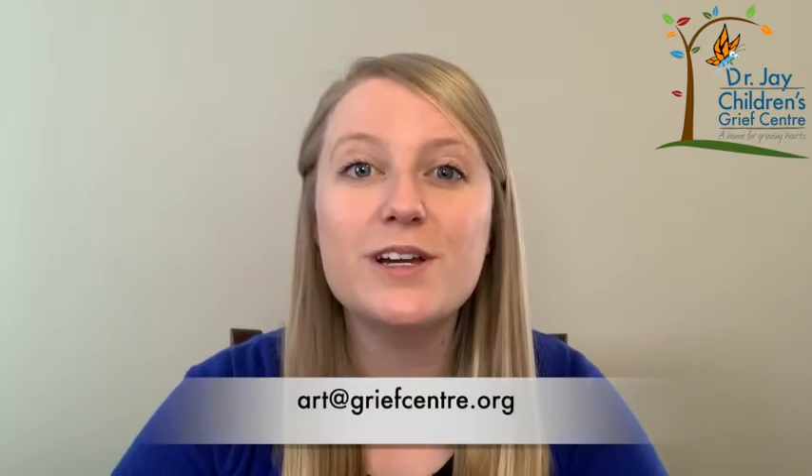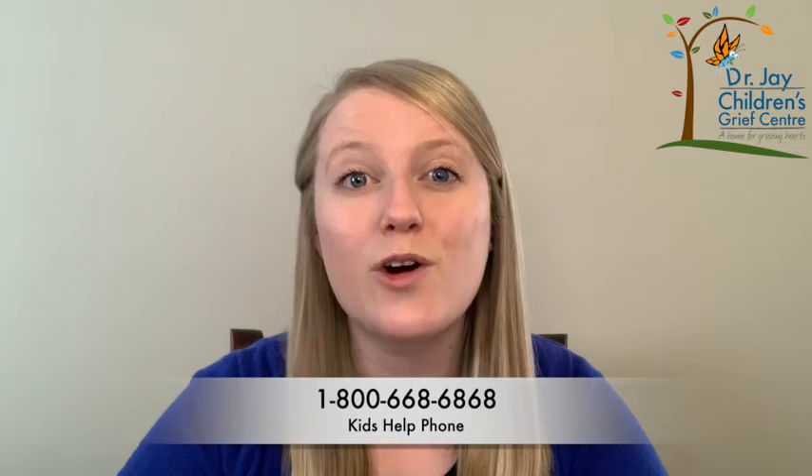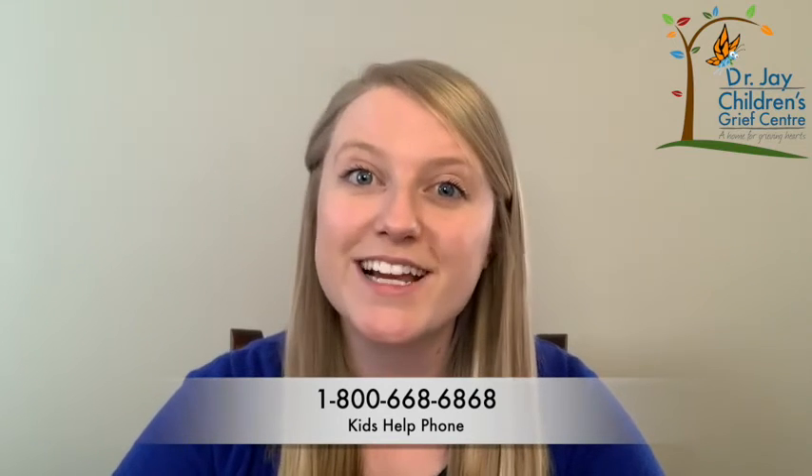This spa activity today was a chance to take a moment, take care of ourselves, and brainstorm other ways that we can take care of our whole selves when we feel like we have little control. We would love to see the face masks you created or any of the other activities. You can email us at art at grief center dot org with a picture. Thanks for being with us today. We know that being with grief feelings can be hard, especially if you're feeling alone. So remember to reach out to a caring adult or Kids Help Phone at any time. Join us next week for another Brief Grief activity. Thanks for watching.